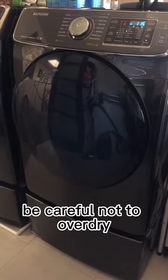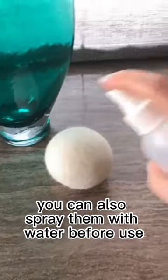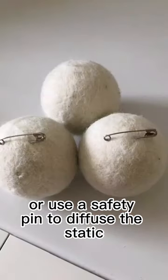To avoid staticky clothing, be careful not to over dry. You can also spray them with water before use or use a safety pin to diffuse the static.